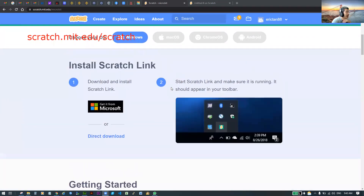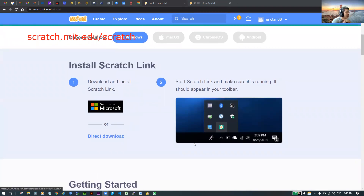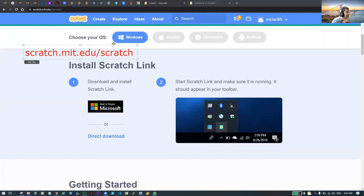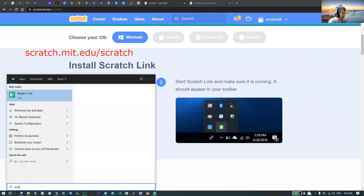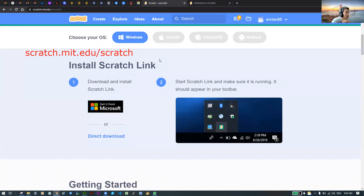I want you to scroll down and check whether you have Scratch Link installed. To check, press the Start button and type 'scratch'. If it's installed, Scratch Link will appear. Click on it and it will open. If it's open, you should see an icon at the bottom of your screen. Mine is already active and open.